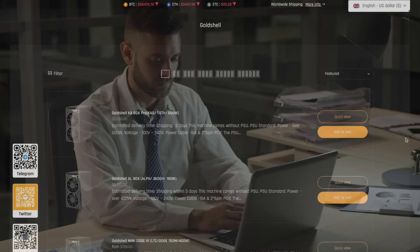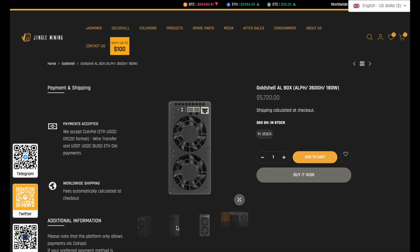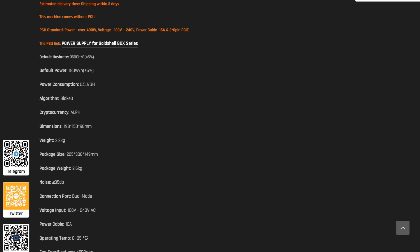Welcome to Holes Intercept in Mining. Today I will tell you about a new product from GoldShell Mining — the AL-BOX. It's a new miner that deserves your attention. How does it work? What are its options? We will answer these and other questions in this video. Get comfortable and we'll get started.